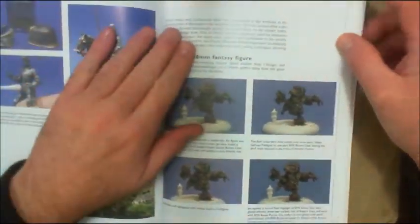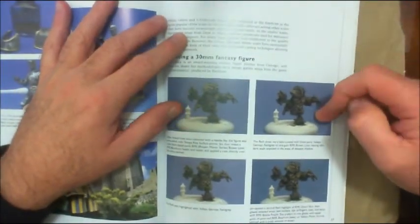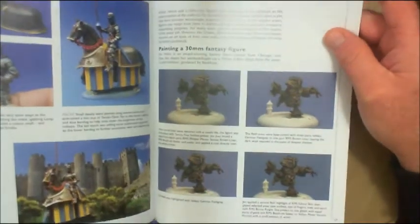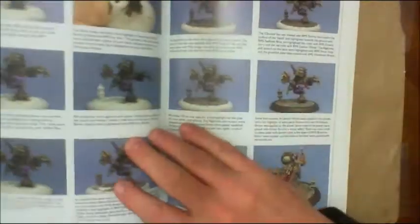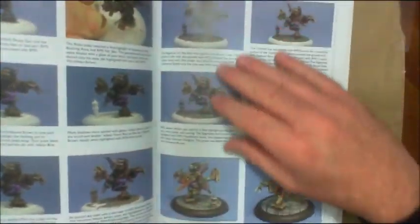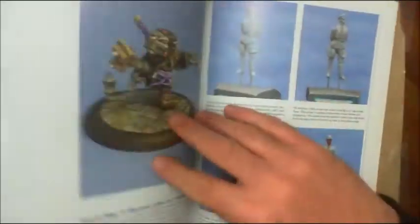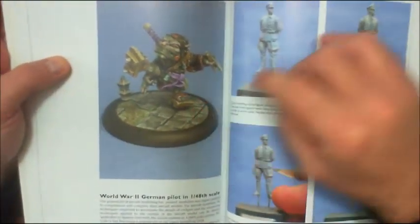There's an interesting section featuring a small-scale figure — a 30 millimeter figure painted by Jennifer Haley. It's a little goblin samurai-type figure, and the steps she used, the colors she used, and the processes she used to create it are all documented in here as well. It was a neat little surprise in this book.